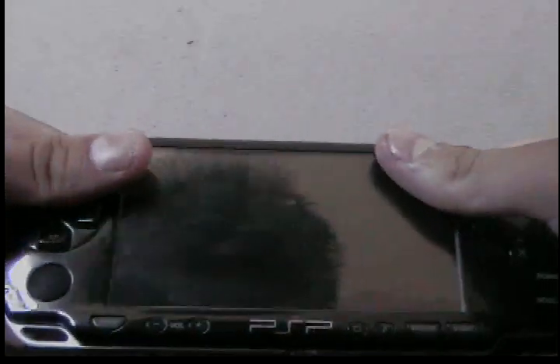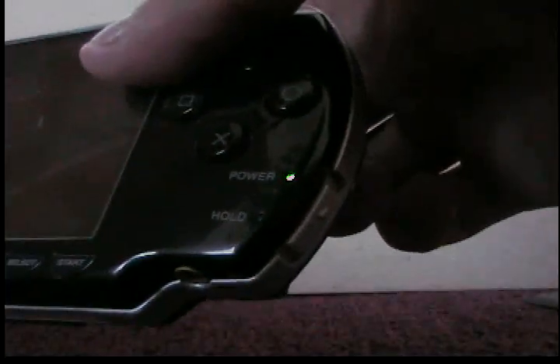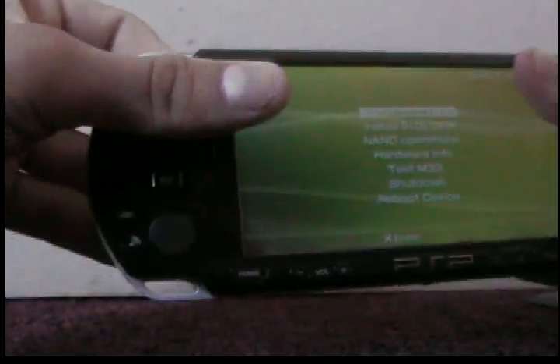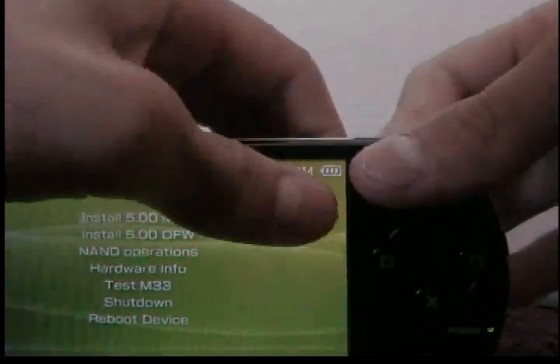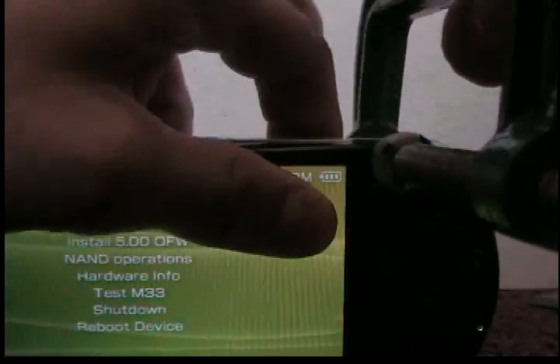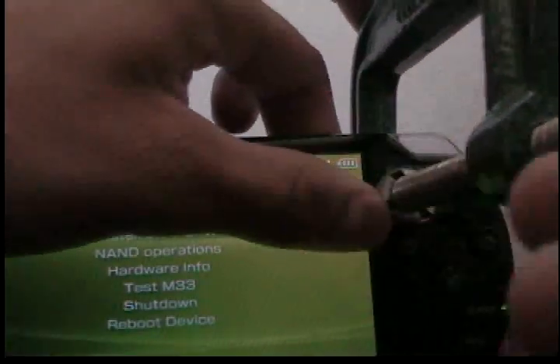Hold the up button before you put it in. It's supposed to put the PSP into service mode. It should boot up — and there we go: 5.0 M33. Now I don't want anything to get messed up, so I need to use a clamp to clamp the battery so the Pandora battery won't fall off during the 5.0 M33 installation.